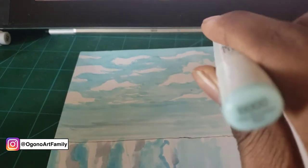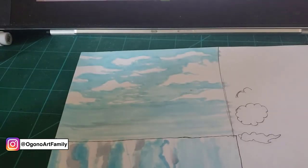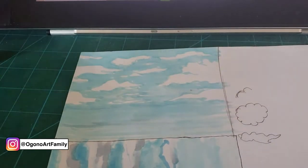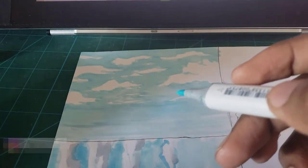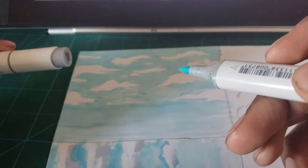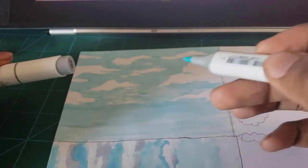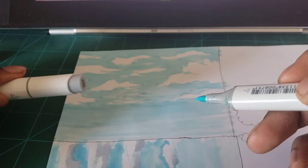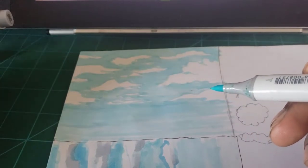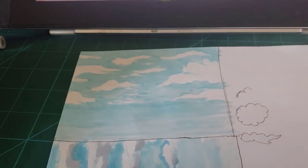Now with B000 we're going to mark where we want to place the grays at the bottom. There's going to be shadow at the bottom of the clouds because the sun is beaming on the top of the cloud, so the shadow hides near the bottom. We'll make little markers with this light color to indicate placement.